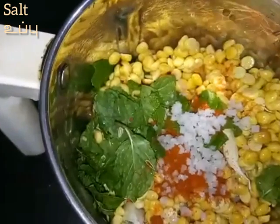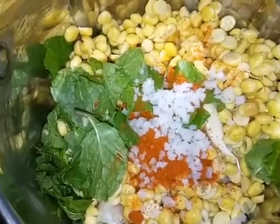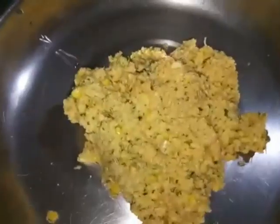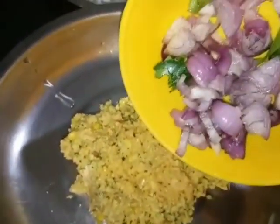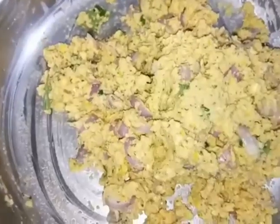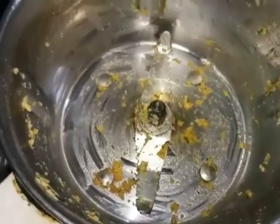Add a little bit more to the gravy. Now we are ready to mix it up.